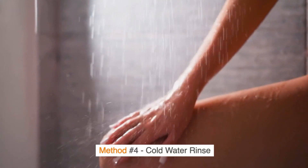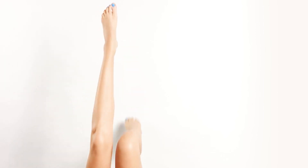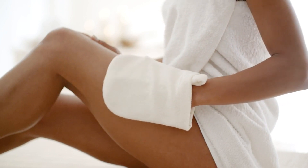Method No. 4: Cold Water Rinse. After shaving, rinse your legs with cold water to close the pores and soothe the skin. Pat your legs dry with a soft towel to avoid irritation.